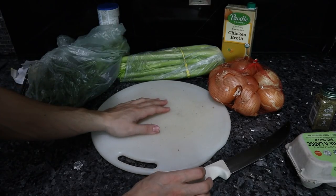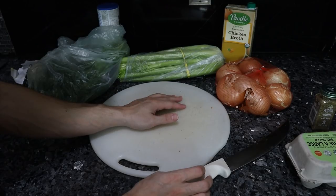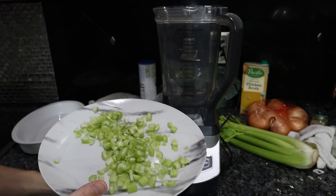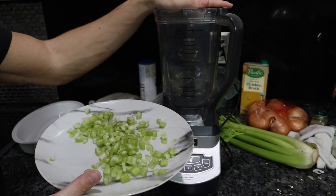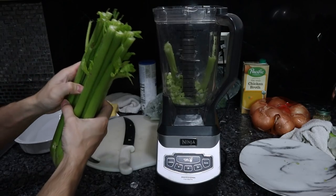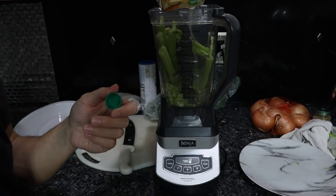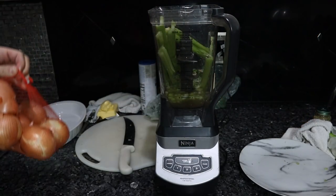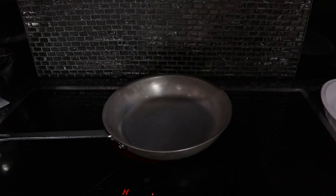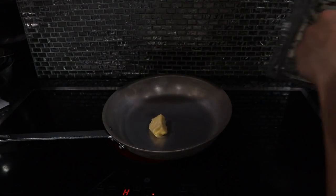Prep-wise, most of the work here is dicing up the celery and onions into small enough sizes — we definitely don't want huge chunks in the stuffing. I've been dicing up the celery and it's a lot of work, so I'm actually going to put the celery and onions in the blender with some chicken stock and make a puree. I'll use about half of this celery plant, throw the chicken stock in, and peel four onions. Then this goes to a pan on high heat with some butter.